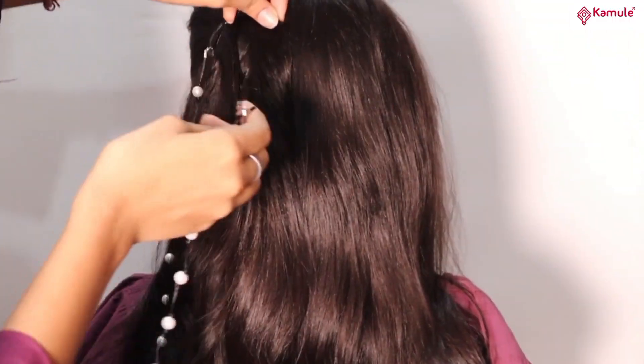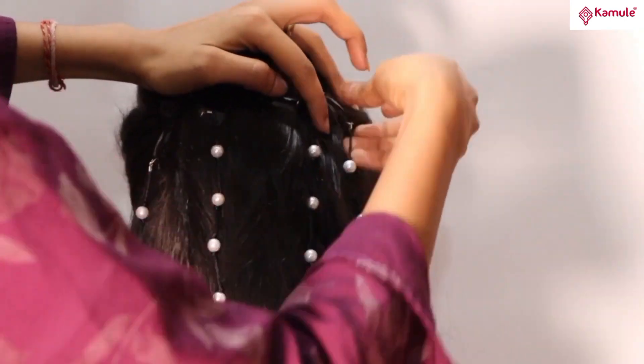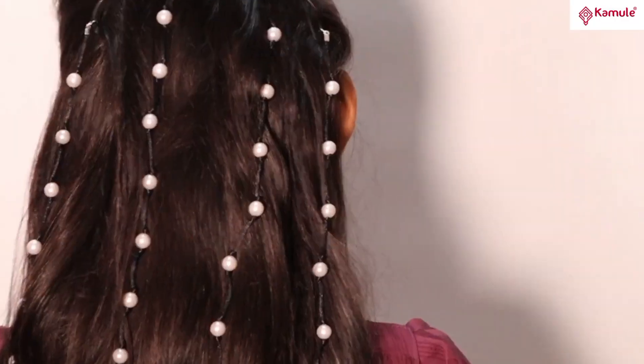Simply clip the hair wrap onto your child's hair and watch their style transform. So why wait? Give your child the gift of stylish hair with kid's hair wrap clips today.